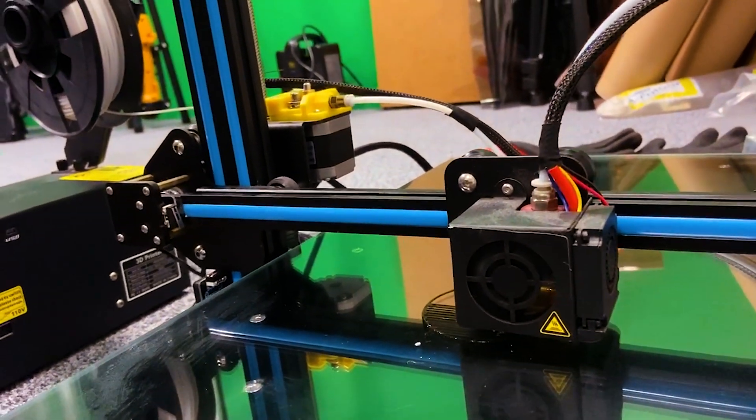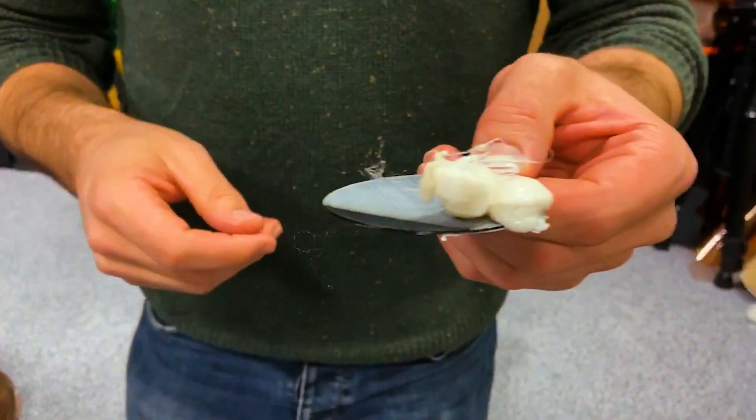We're off to a good start, I think. Theoretically. Let's see what happens, I guess. Many hours later — version one. So this is meant to be a watering can.